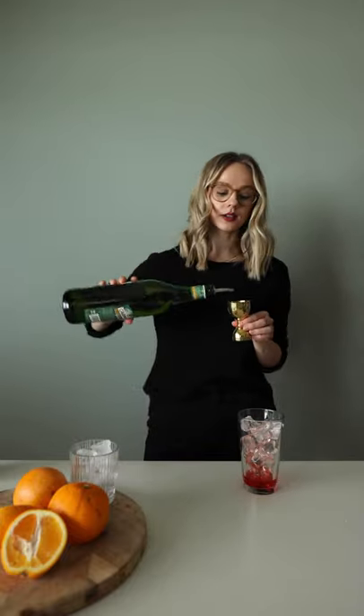This drink is stirred and not shaken, so the first thing we're going to do is fill our stirring glass with ice. Next, we're going to be measuring up our ingredients straight into the glass. So we're going to start with 2cl of red Campari, straight in, then 2cl of dry vermouth, and then we're going in with 2cl of gin.